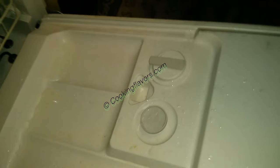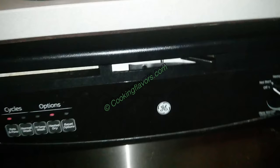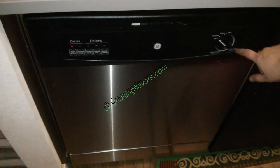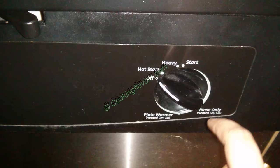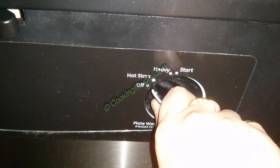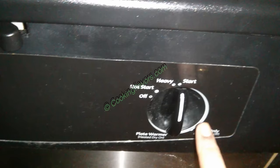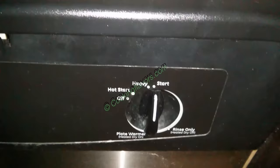Our utensils are perfectly arranged. I'm now putting the dish soap into the slot here and locking it. When the cycle starts it will automatically open and wash all the vessels. Now I've closed and locked the dishwasher — it will only start its cycle when locked. Mine has settings like hot start and heavy start, but I usually give it a normal start since my vessels aren't too greasy. It will run through the entire cycle and even dry the vessels completely.